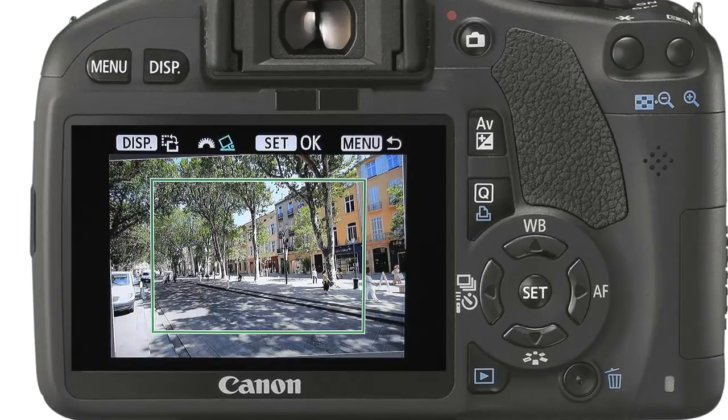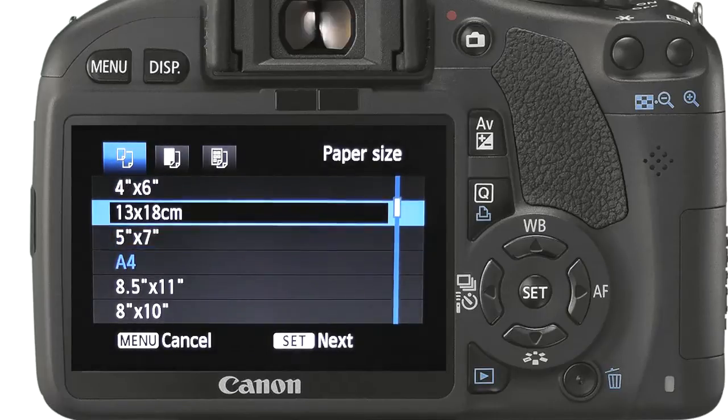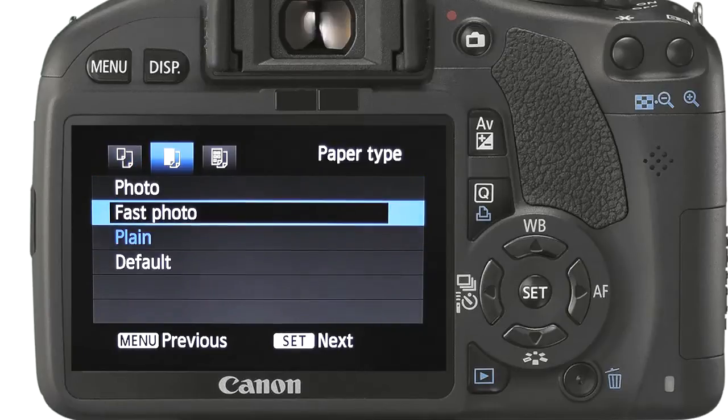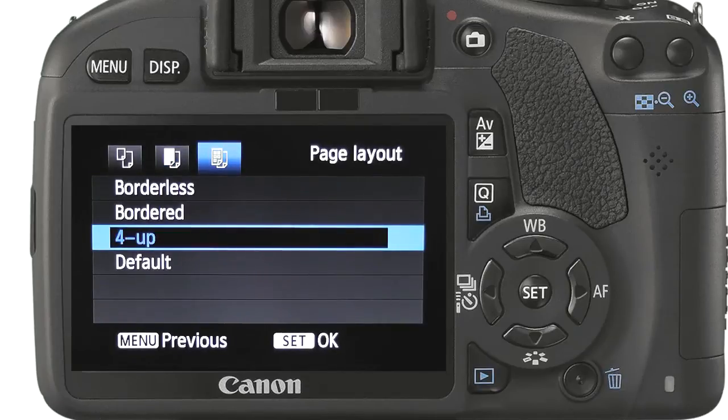Finally we have control over the paper and quality settings. We can choose between all the supported media types. Next, depending on the type of media, we can select the print type. Finally we can change the page layout accordingly.